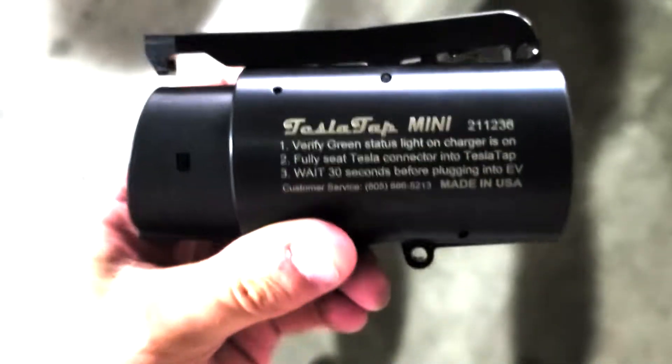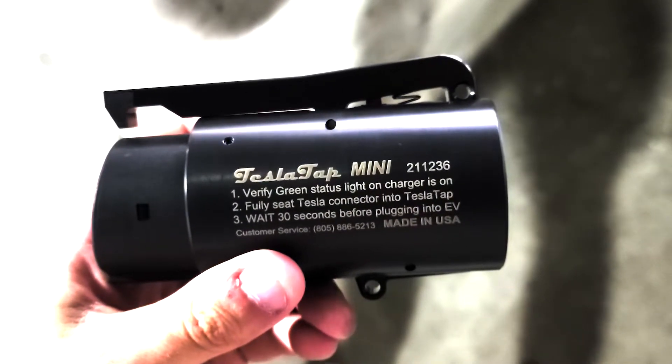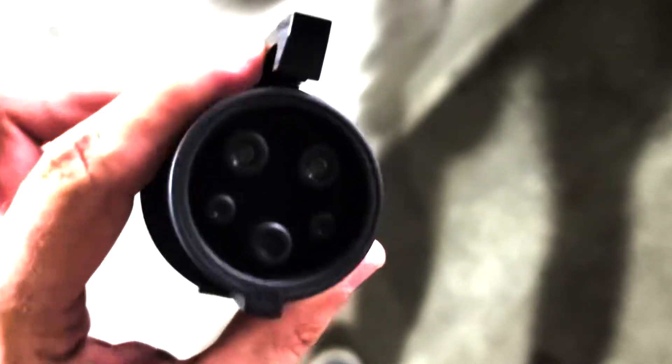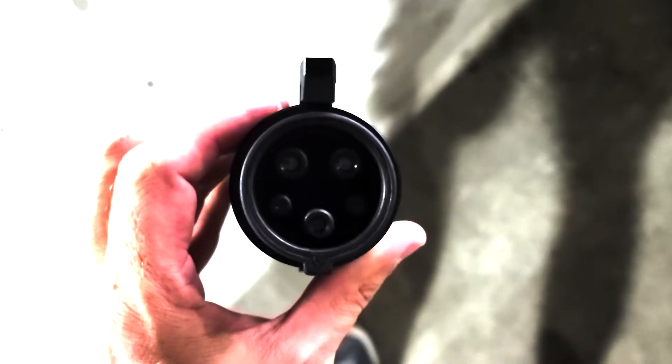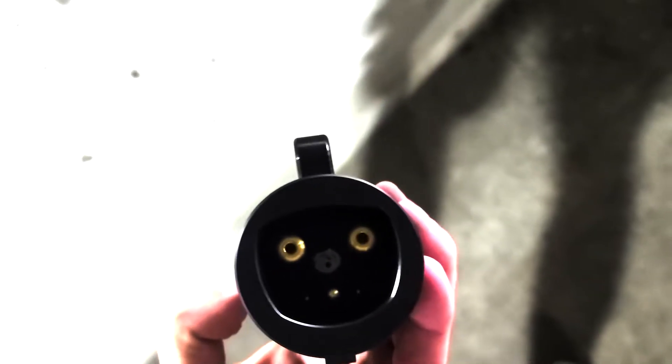Hello YouTube, Jeremy from Bonafitech. This is the Tesla TAP Mini 60A. So you've got Tesla on one end, or the J1772 on one end, and Tesla on the other.